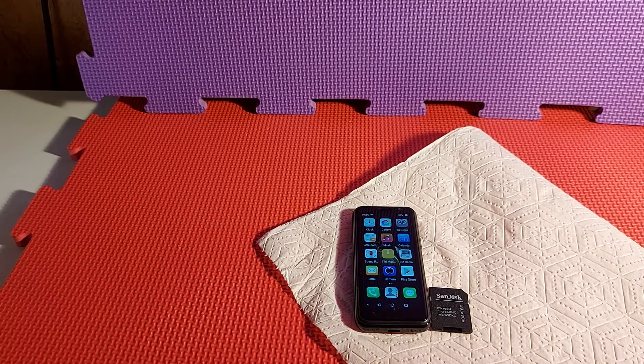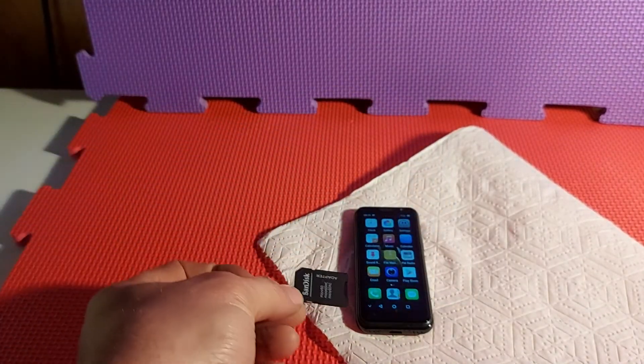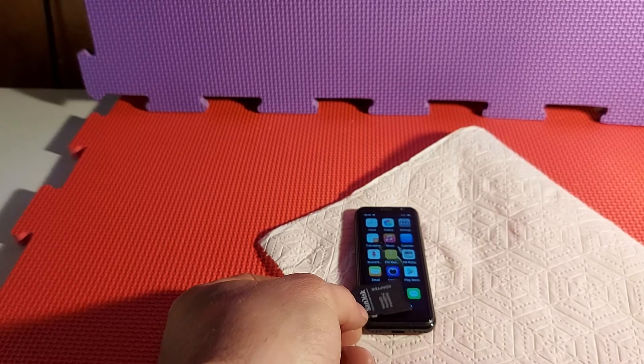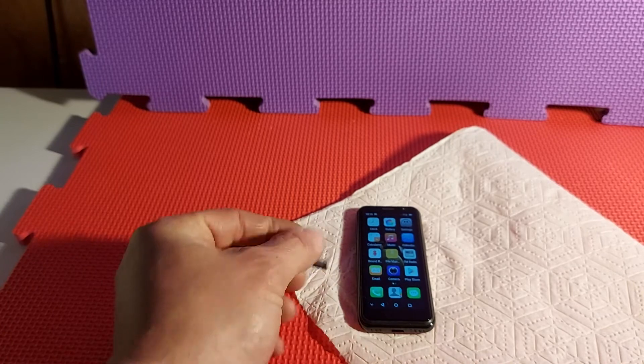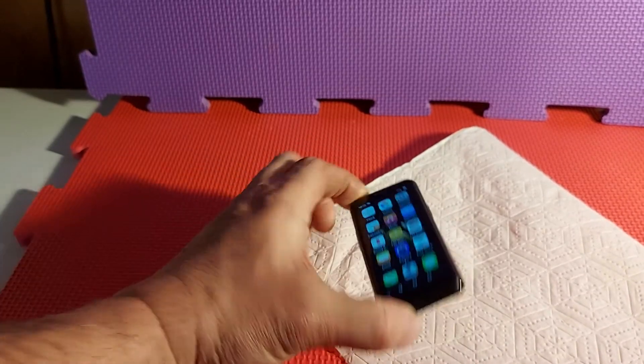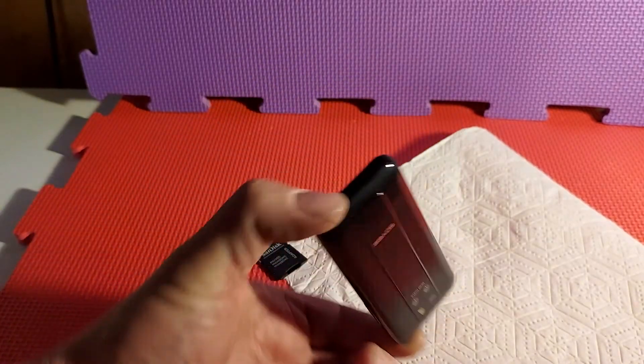This is a tiny little Android phone that I found online. That's an SD card there so you get an idea of the size — it's about the size of an original iPhone 3 but two thirds of the width. It's got cameras.